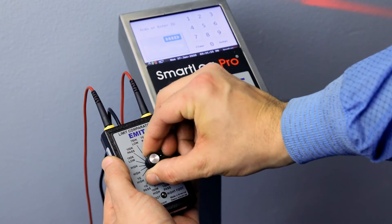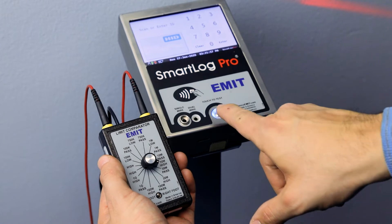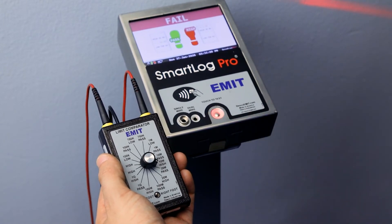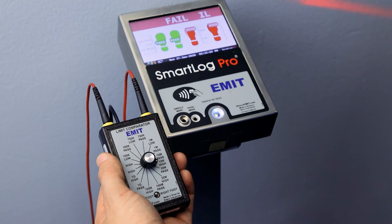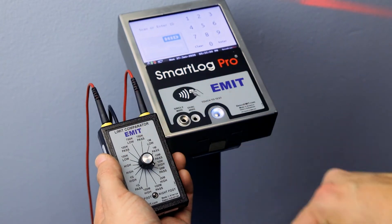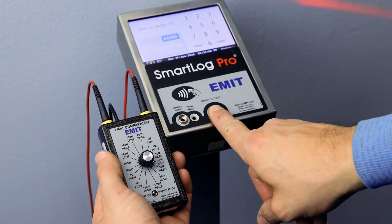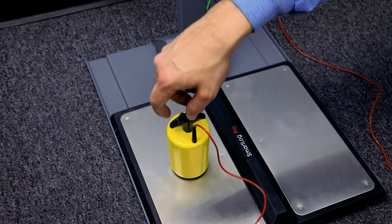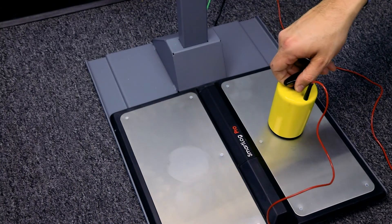Select the appropriate pass high setting on the Limit Comparator and perform a test. The tester should indicate a pass condition for the left foot. Select the appropriate fail high setting on the Limit Comparator and perform a test. The tester should indicate a fail condition for the left foot.